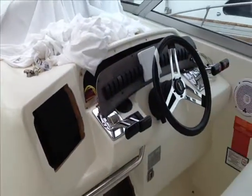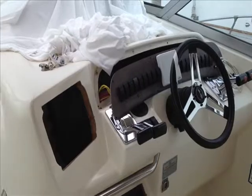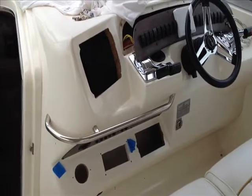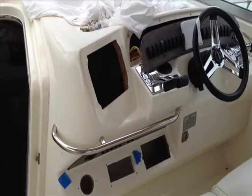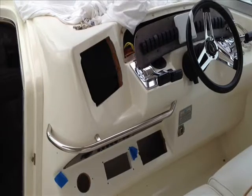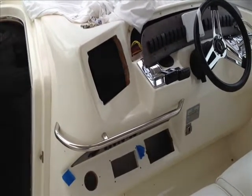Howdy folks, George Shively with you here on a 1996 330 C-Ray Dancer. I just kind of want to show you what we have here to begin with. We've got a helm here that has been vandalized — the person came aboard and removed the owner's electronics, so we're in the process of replacing those. Hence all the holes that were there when I started.